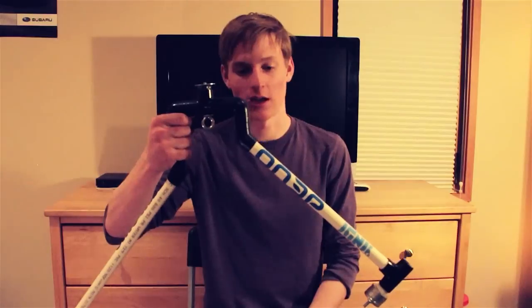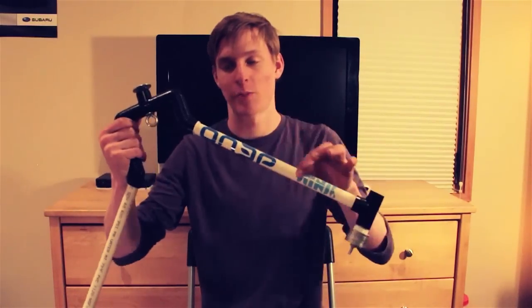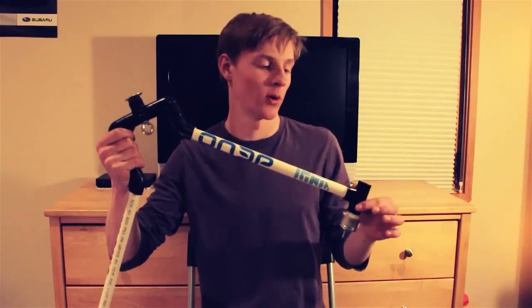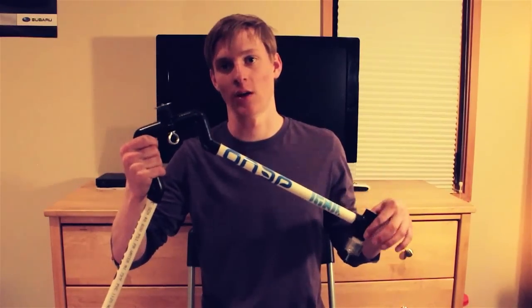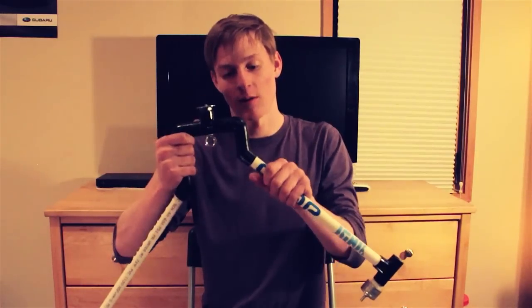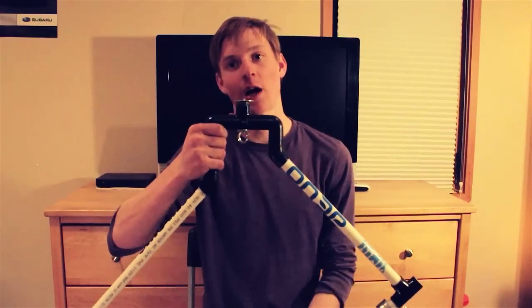You can paint the whole thing black, just be careful when you're painting it all in black because the parts that insert into here and here are not going to go in as well. That's something to think about. I like to keep it able to fold apart so I can store it easily in my backpack.